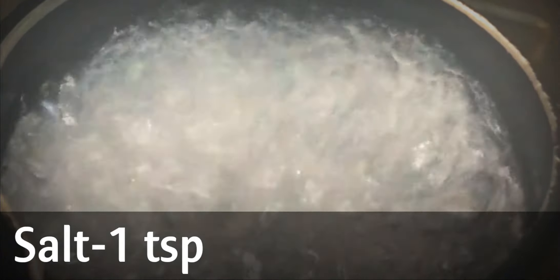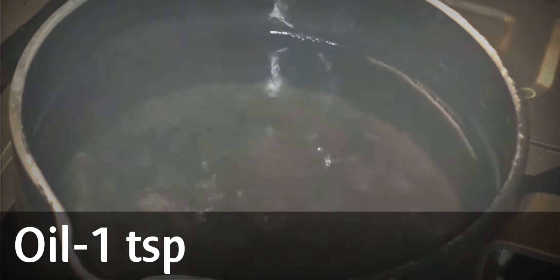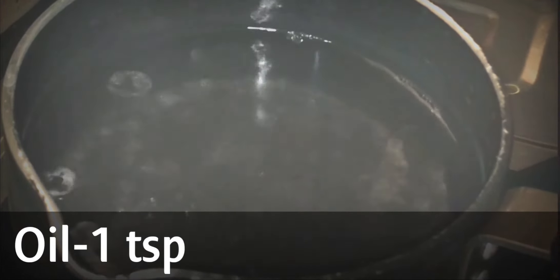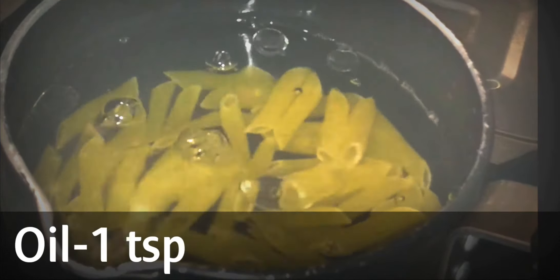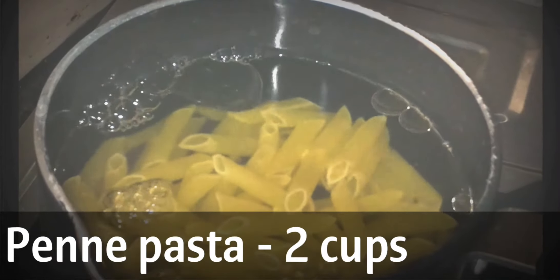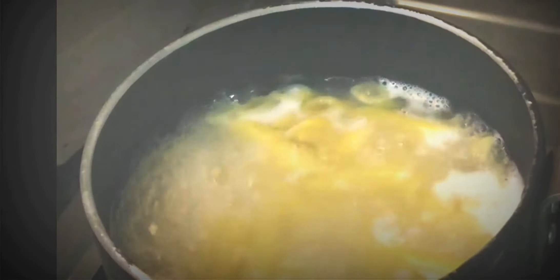In boiling water, add 1 teaspoon salt and oil. Add 2 cups of penne pasta — you can take any pasta of your choice. Now the pasta is cooked.